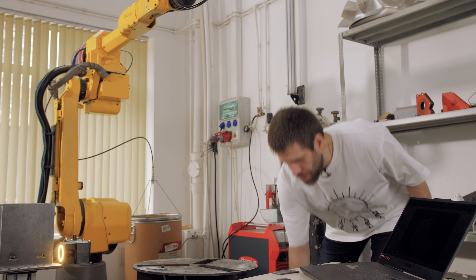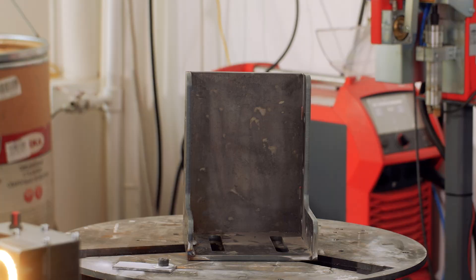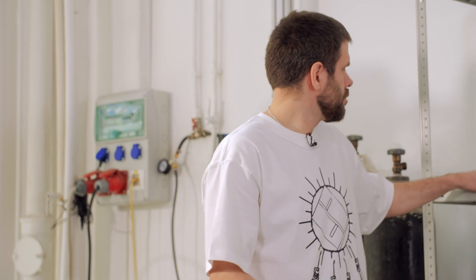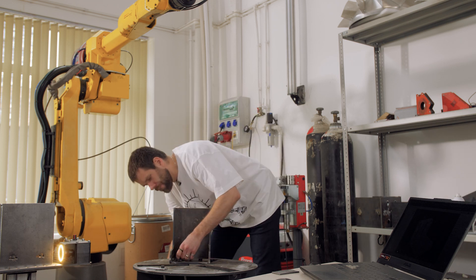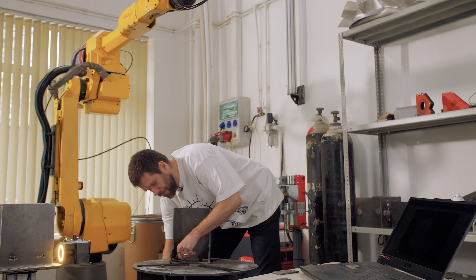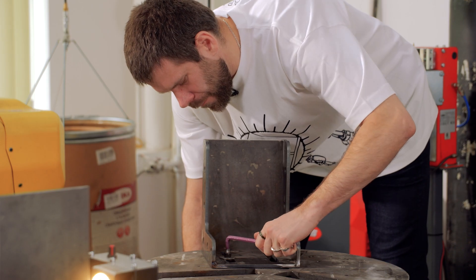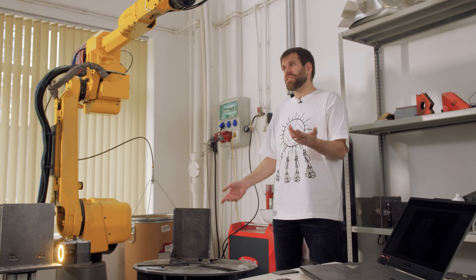We have the most complex part you may imagine — you may call it 'the boot.' Now I will install it and we'll make a scan from it. Okay, it is ready for scanning. We can start it now.